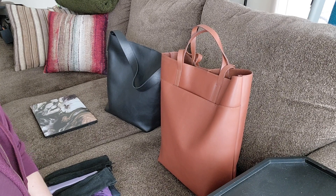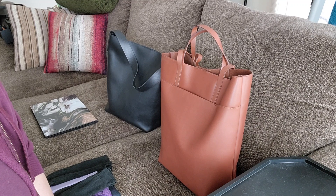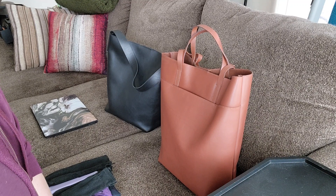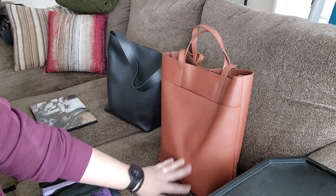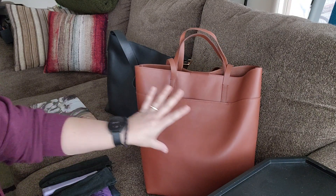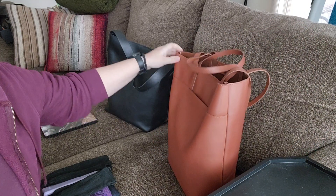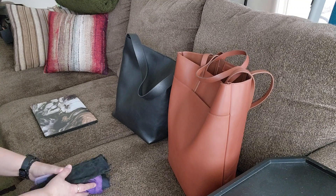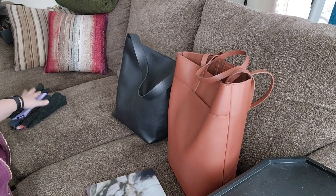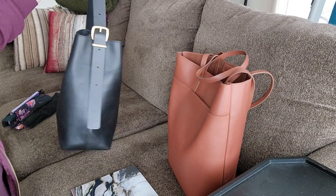Hi guys, I wanted to do a quick review of two Madewell leather vertical totes that I got recently. They're both the bucket style, north-to-south shape, versus your traditional horizontal east-to-west. I haven't seen any reviews for these bags on YouTube, so I wanted to post one to help people out if you're considering buying one.